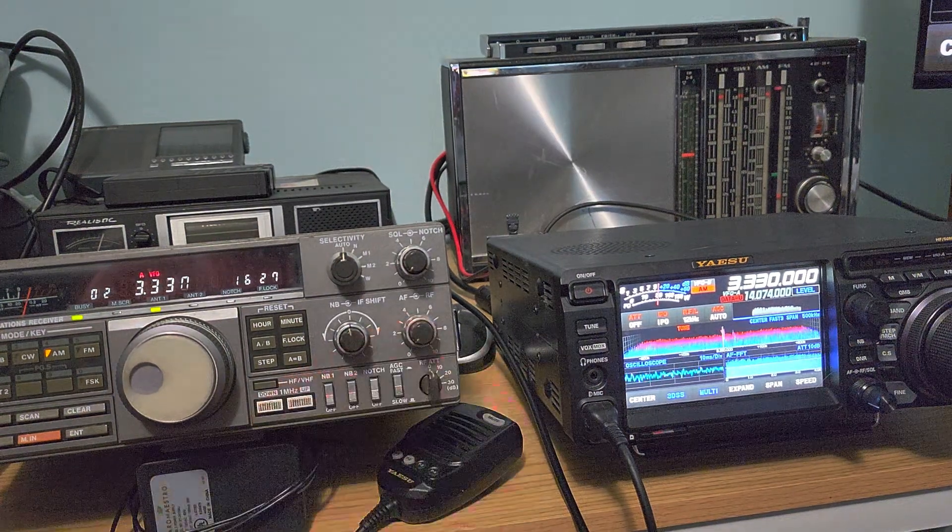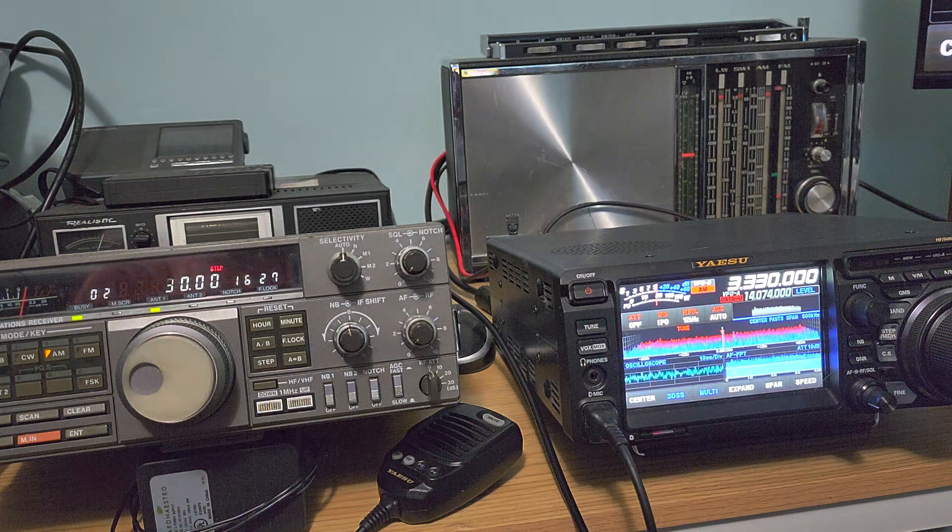Welcome to the Shortwave Radar channel. We're going to do a little bit of testing of the MLA-30 tonight.